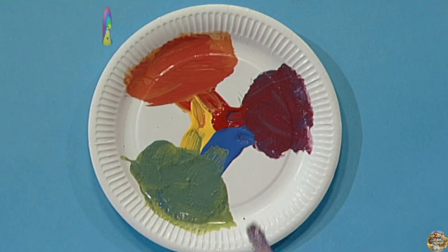Easy peasy! What do you think? Why don't you try mixing some coloured paints and see what happens?